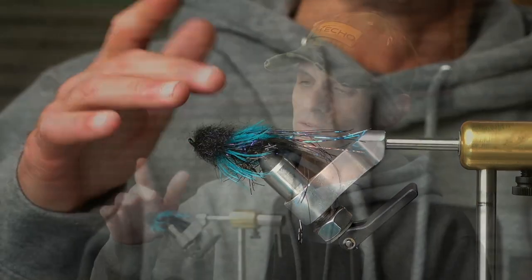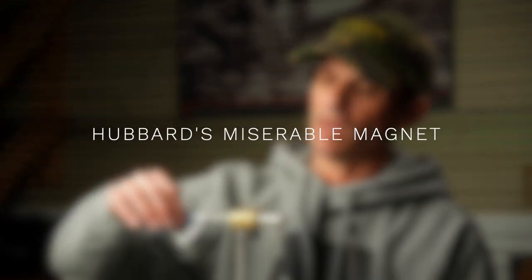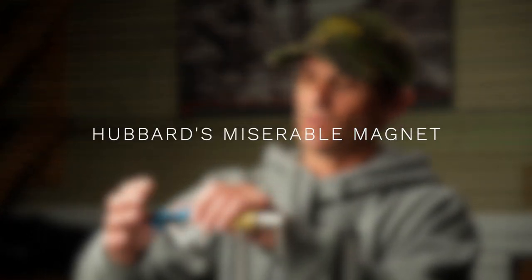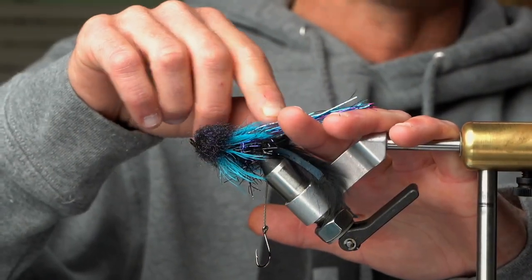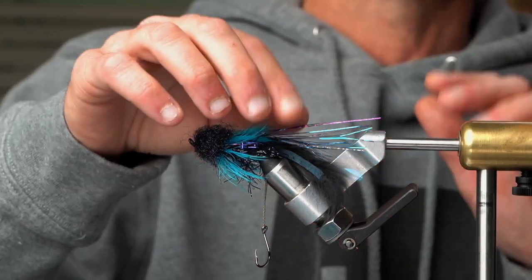I kind of based it off looking somewhat like a goby, with the sculpin-type head and the black. It's kind of slender in the rear and then has more bulk in the front, like a goby pattern. But the biggest key, I think, with this fly is the flash that I add to it — having the blue. In low-light conditions like we see all winter long, I found this fly to be very effective. A lot of it had to do with the holographic flashabou — the silver, then the blue flash, then the holographic raspberry, or purple flash.